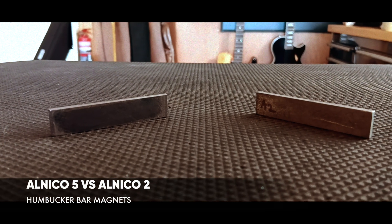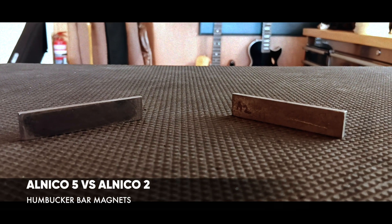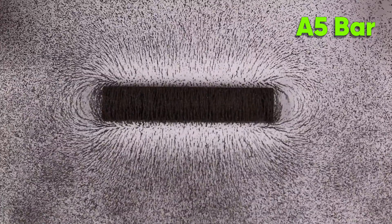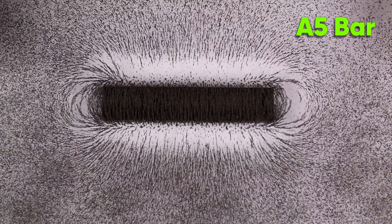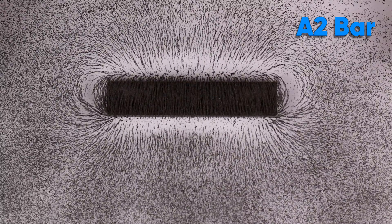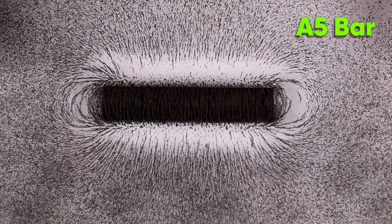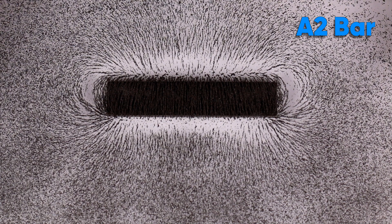Let's have a look at the humbucker bar magnets. These magnets are inside most humbuckers and they're responsible for magnetizing the pole pieces of each coil — one central magnet magnetizes the pole pieces on each side of the humbucker. The Alnico 5 bar magnet looks really cool, and comparing it to the Alnico 2, you can clearly see the Alnico 5 is just a way more powerful magnet.